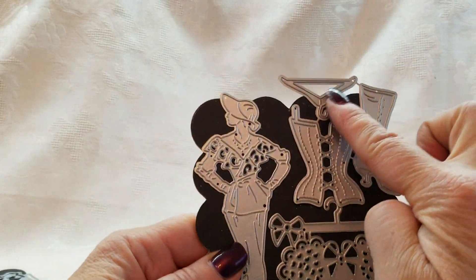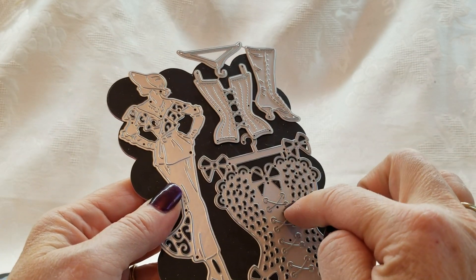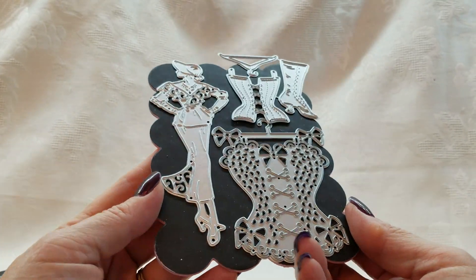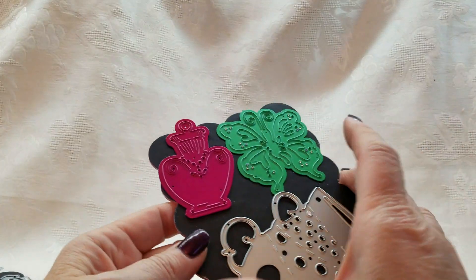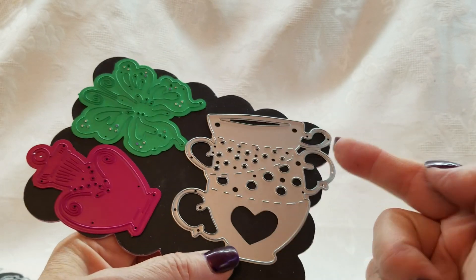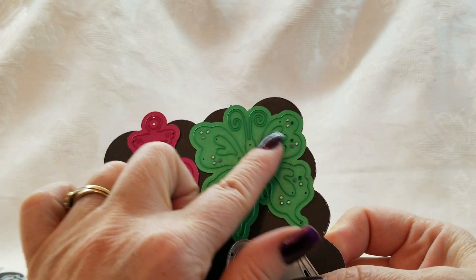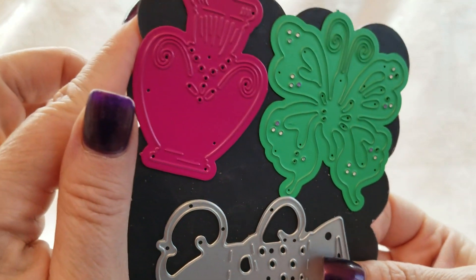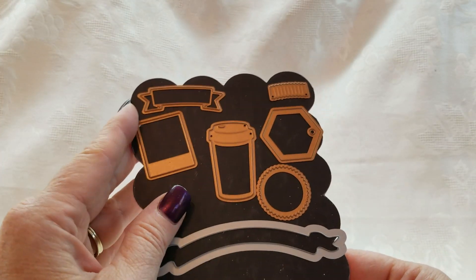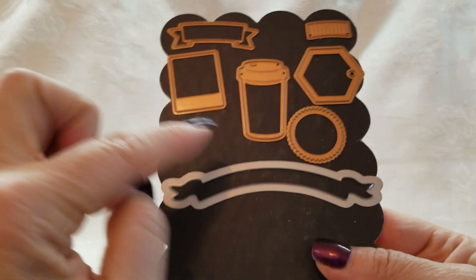This was in the previous de-stash, but I realized I had two of these so I could de-stash this one. I also had two of these so I could de-stash that one — look at that whole set. And then we've got the teacups — I actually had two of these so I'm de-stashing one. This is like a little perfume bottle. This is a magnolia die and this is a butterfly magnolia die. And then there's a little coffee cup, a little tag die, a banner, and another banner.